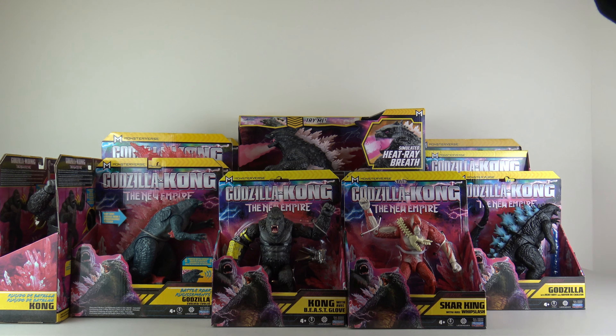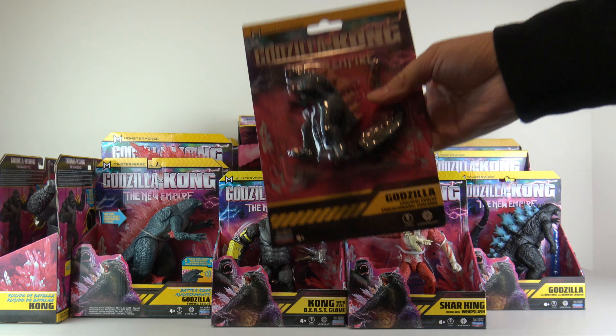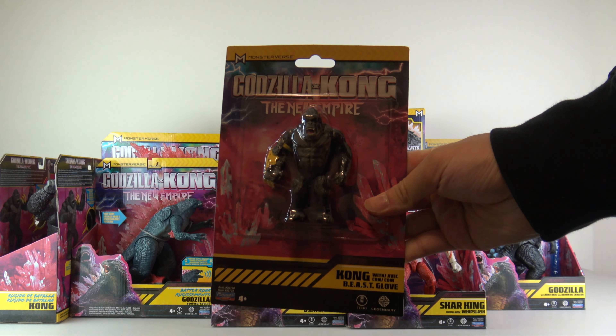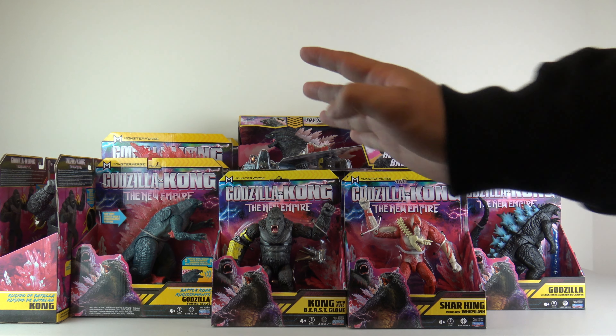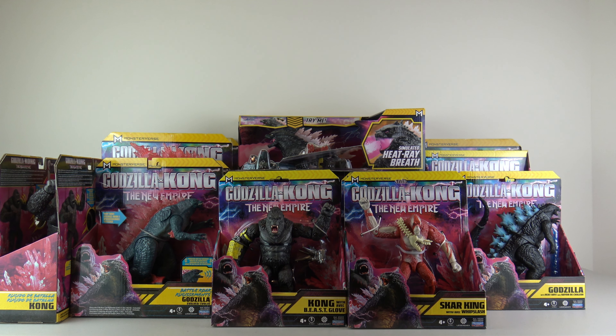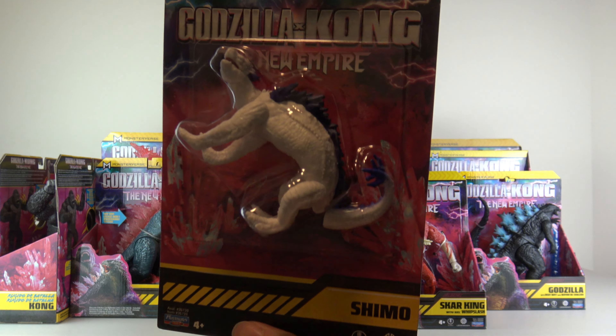Next we'll do the three-inch figures. The first one here, of course, is Godzilla Evolved. Next up, we got Kong with the Beast Glove. Then we have, of course, Scar King. And last but definitely not least — before I show it — this is, of course, the spoiler monster. So once again, open the description and you'll see the timestamp to skip right through it. If you're still here, I'm going to show it off right now. It is, of course, Shimo — looking very nice.